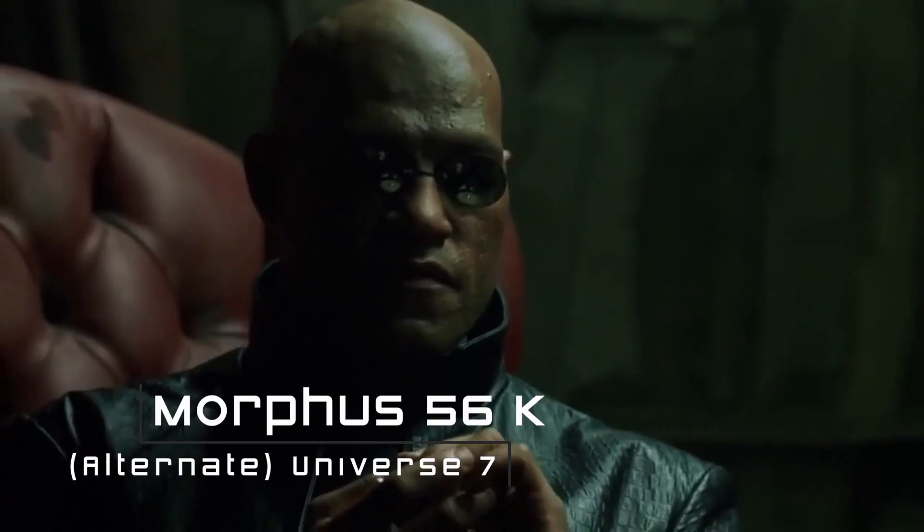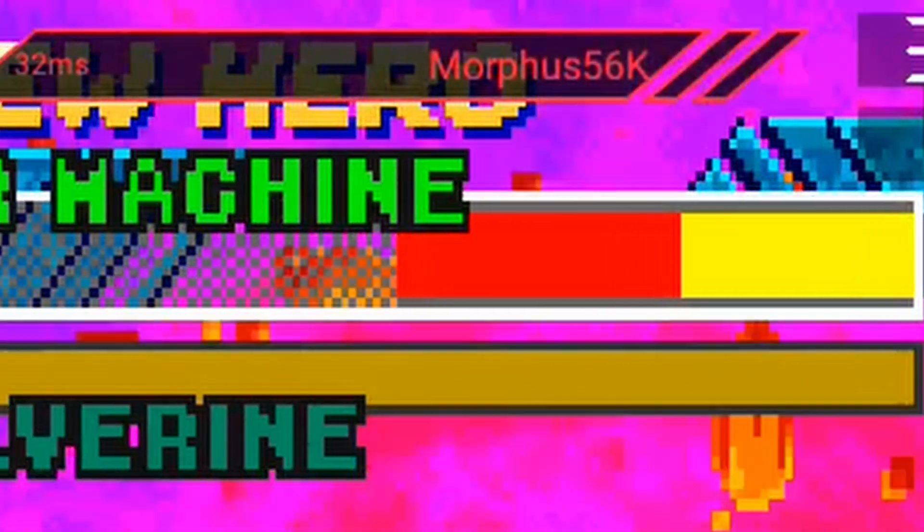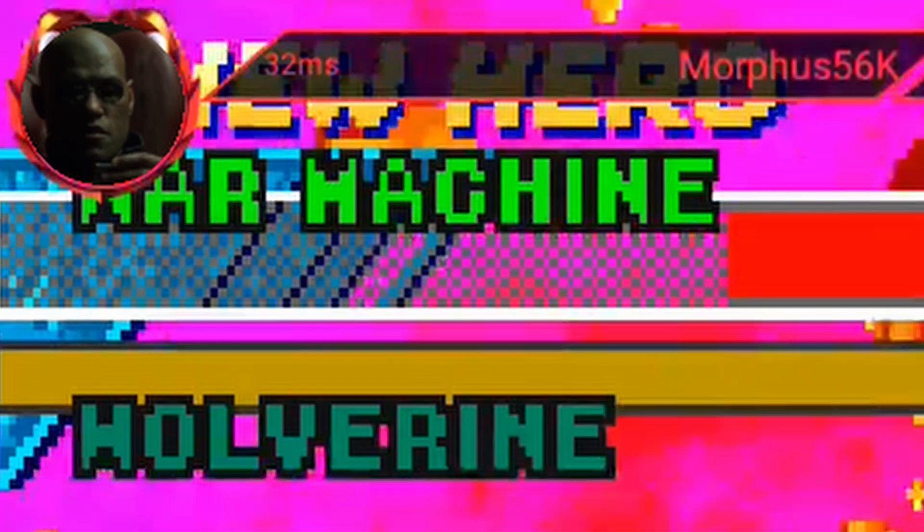I couldn't do all the way because then you couldn't use certain characters in Marvel vs. Capcom. Unfortunately, no one can be told — you have to see it for yourself.